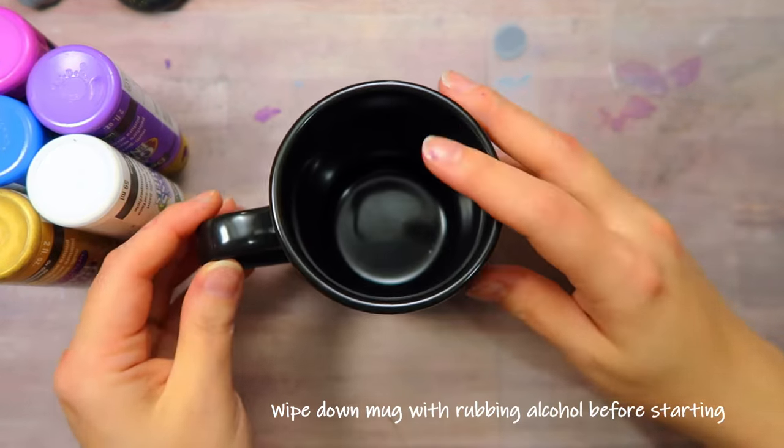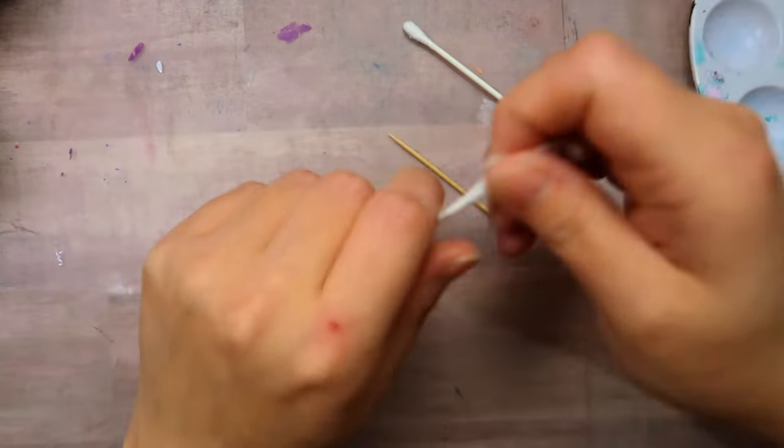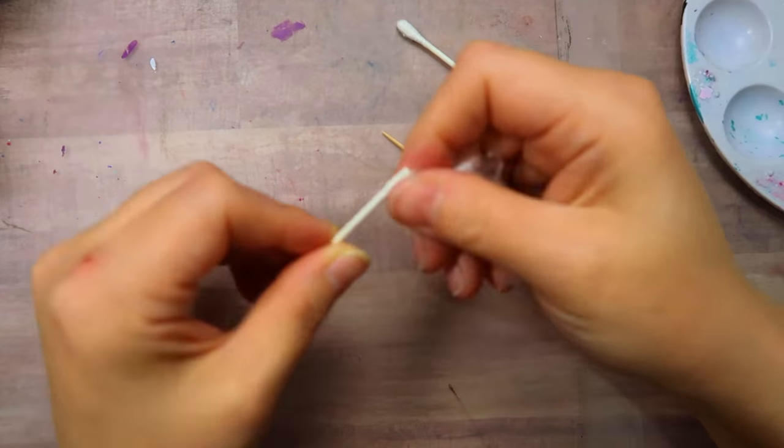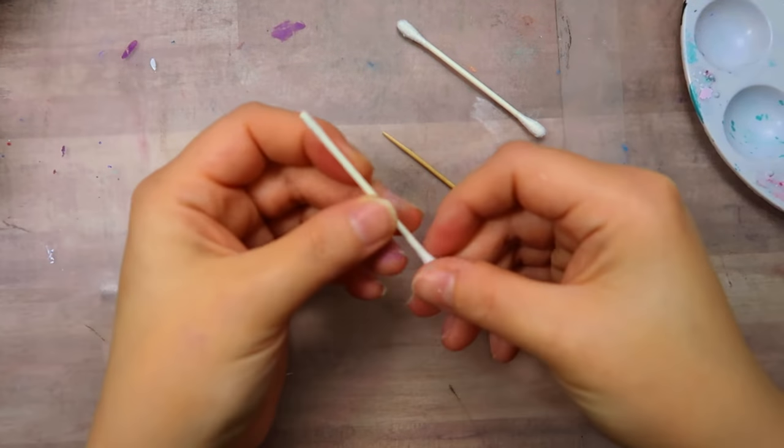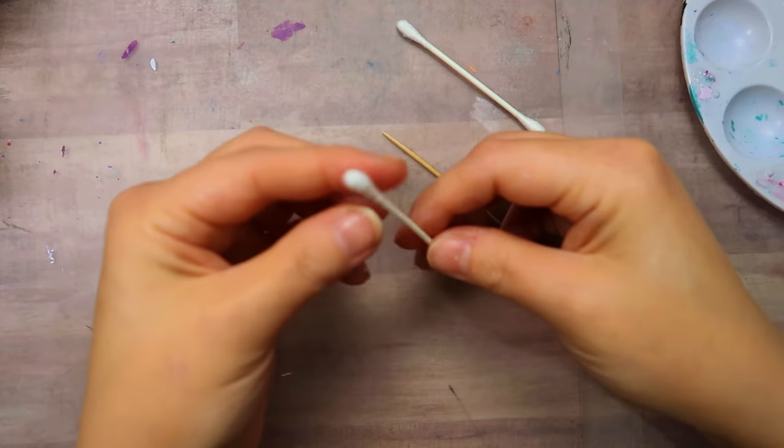I know it can be difficult to get materials right now, so I am showing this design with super simple homemade tools made from everyday objects from around the house — like a toothpick, a cotton swab, and some pencils.